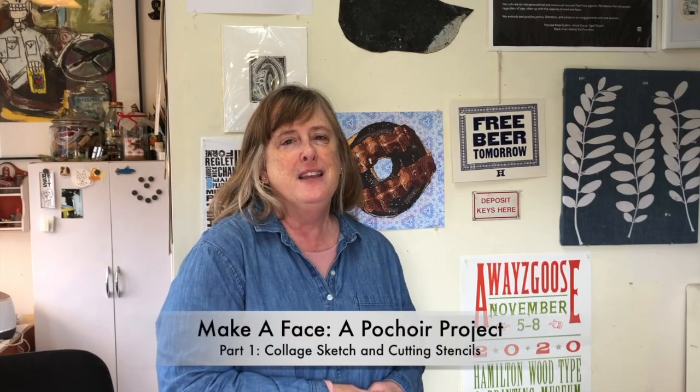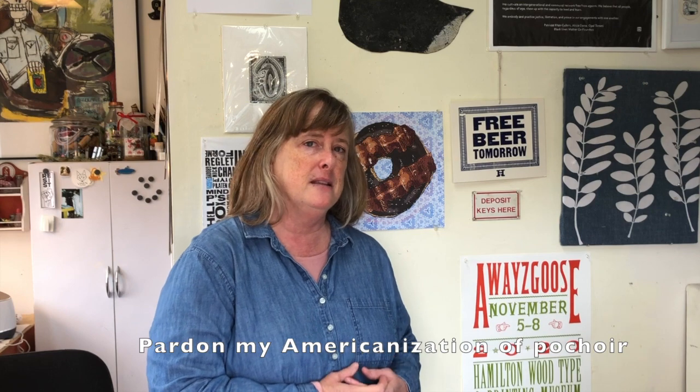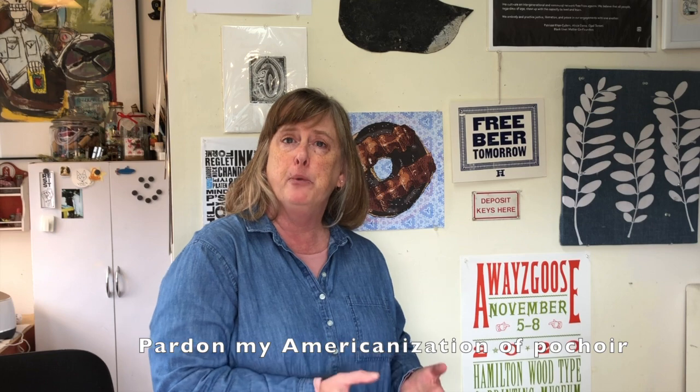Hi, I'm Sarah Worf. This video is for a project called Make a Face, a Pouchoir project. Pouchoir is a French term that means hand stenciling or stencil painting, and that's exactly what we're going to do. We're going to start with a paper collage of a face — it could be an animal, a human, a monster, or any combination. Then we're going to cut hand stencils and print through them to make a whole series of prints in different colors and arrangements. So I'm going to show you how to do that.